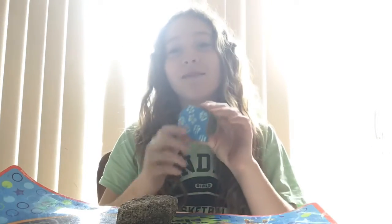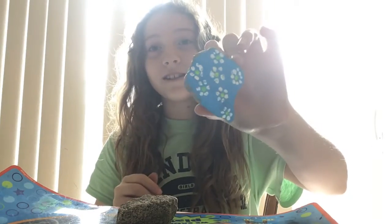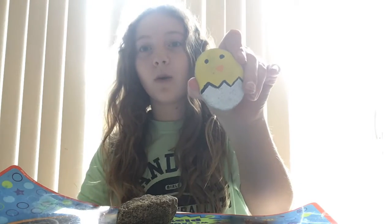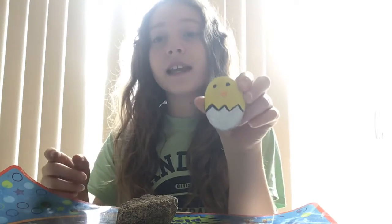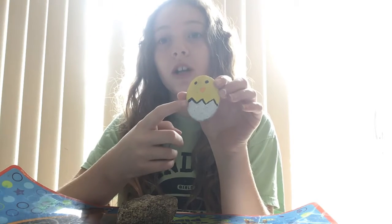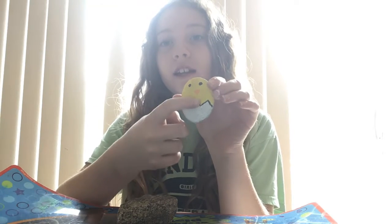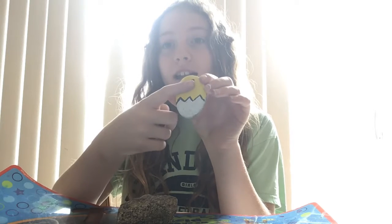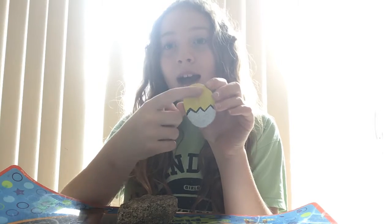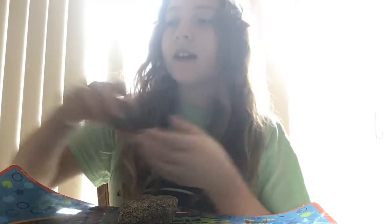My brother actually painted this one — it's a bunch of flowers, and he made it for my mom when it was Easter time. And then I painted this one. It's a little chick, and it's so adorable. All you have to do, you can take a marker if you don't want to paint — just make this line right here, then color yellow up here and white down there, and then make two eyes and a little nose. It's like an upside-down triangle.